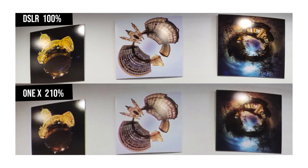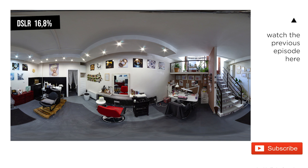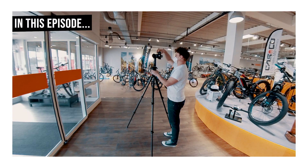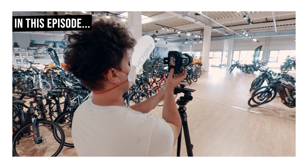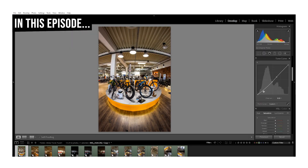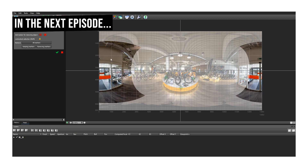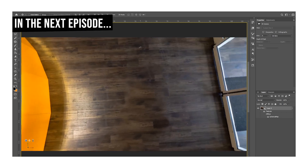In the previous episode of this mini-series, I made a comparison between 360 cameras and DSLRs, talking about the main differences in workflow and image quality. In the upcoming videos I will focus on DSLRs, showing you a detailed shooting method step-by-step, my color grading and basic editing process, my manual stitching workflow, and all the final retouching steps like nadir correction with metadata injection.